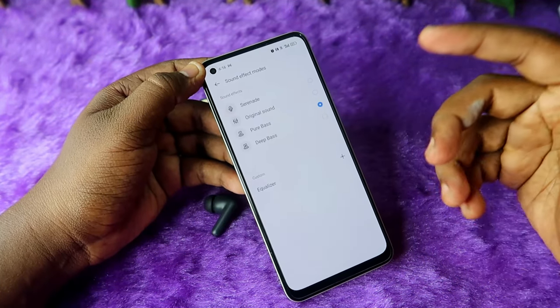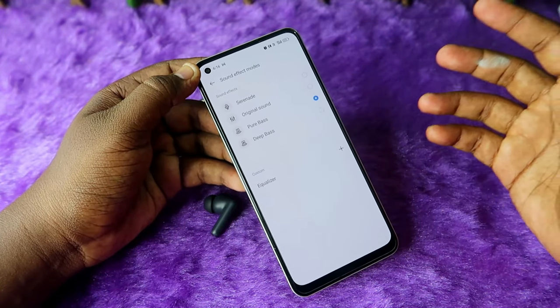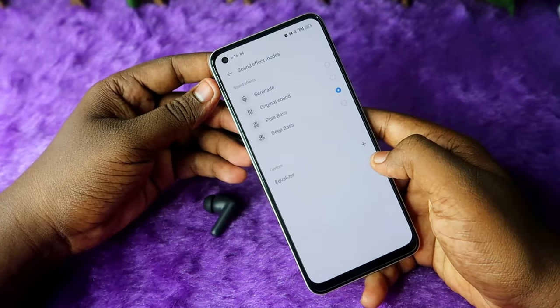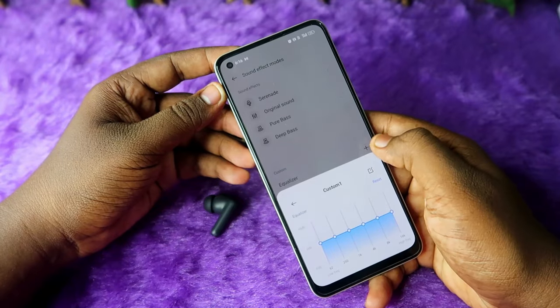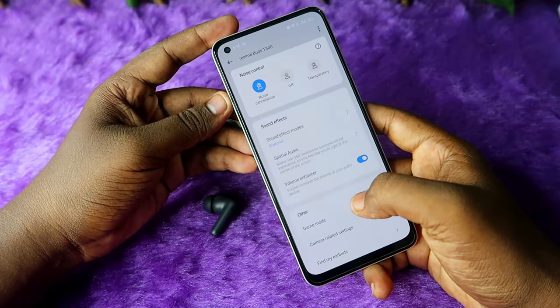The bass effects are really good — when I hear songs it's wonderful using the Realme T300 earbuds. You also have equalizer settings; you can click the plus button to create your own custom equalizer setting.